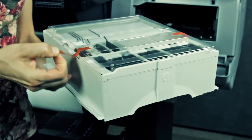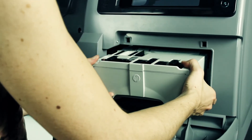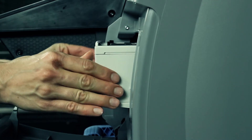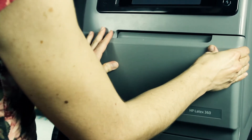Remove the plastic cover from the new maintenance cartridge. Insert the maintenance cartridge into the slot and push it in. You will notice some resistance, but do not use excessive force. When you have inserted the maintenance cartridge into the printer, close the door.